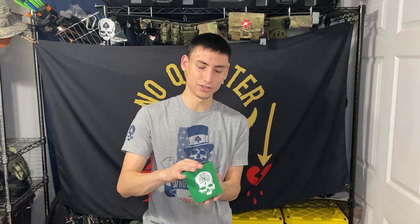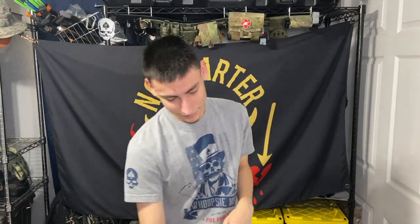In this case we got a koozie, which is pretty cool — shamrock and everything for Saint Patrick's Day coming up. By the time this video goes up it may have already passed, but besides the point.